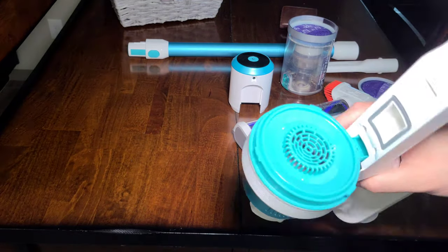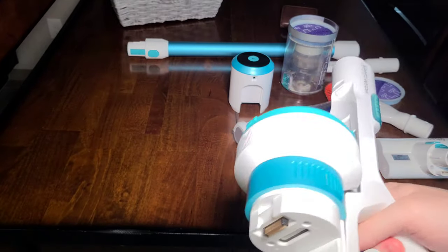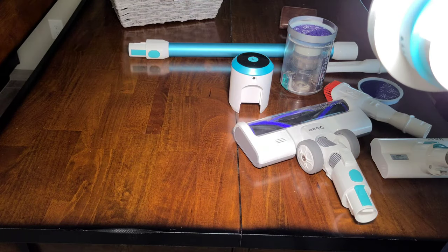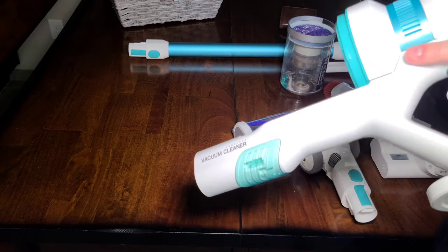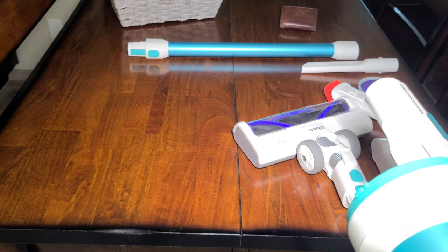Without the battery or bin, this weighs like nothing — it's just the motor. And since it's a brushless motor, it's not going to weigh much.